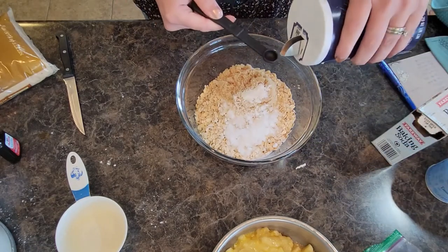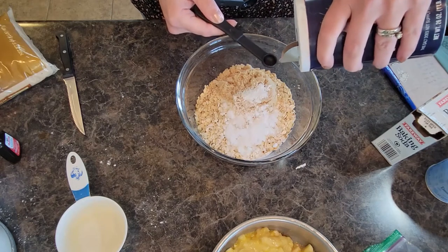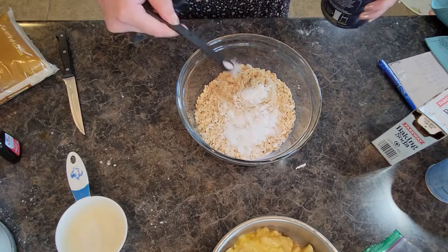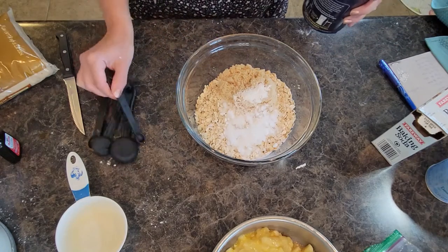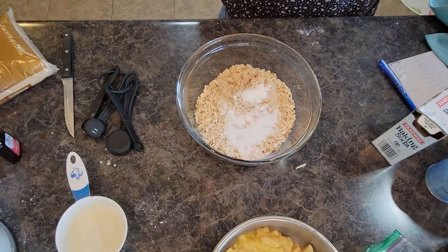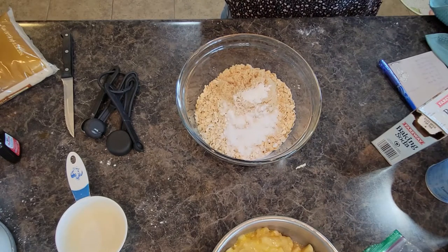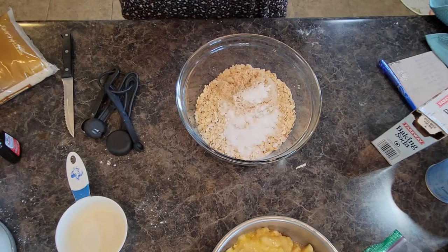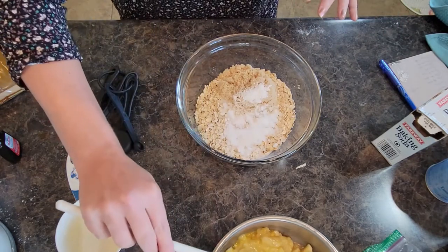I've made cookies with sea salt before too, so you could totally add sea salt if you wanted instead. But I like the smaller grain of regular table salt. And I believe that is all of our dry ingredients, minus the chocolate chips which we add in last — so I'm going to grab my spoon.